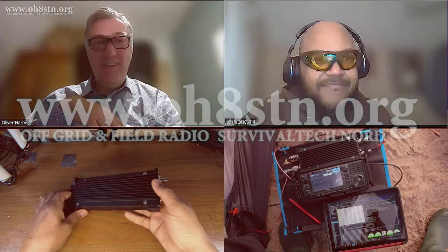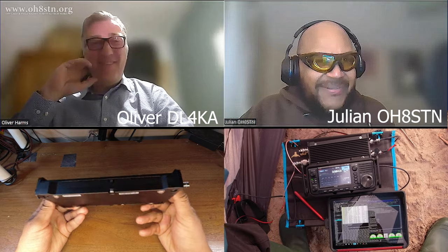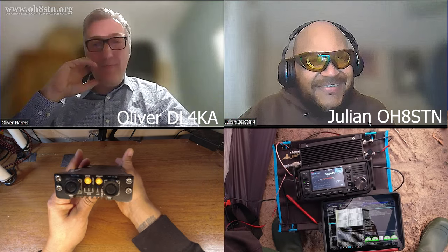Hi Julian, how's it going? Hello Oliver, it's going well. Especially after meeting you in Helsinki, that was an excellent trip. Yeah, it was a nice meetup. I really appreciate seeing you in person. It's always wonderful when you get a chance to see people in person and put a face to the personality over social media or Telegram or whatever.